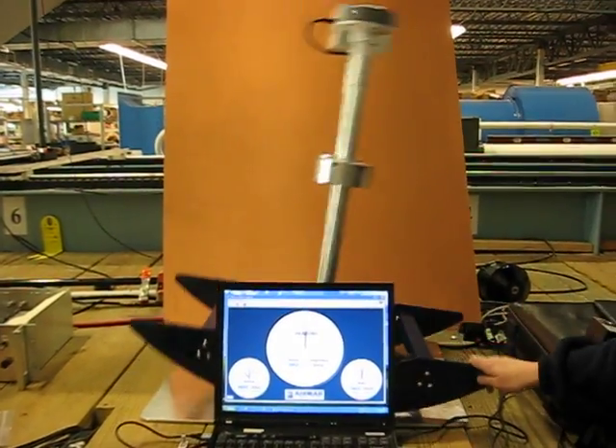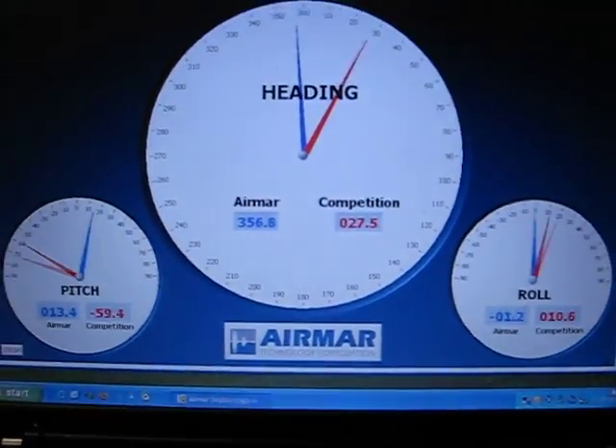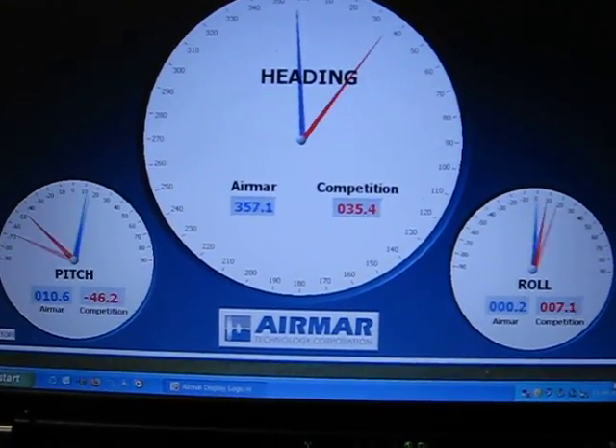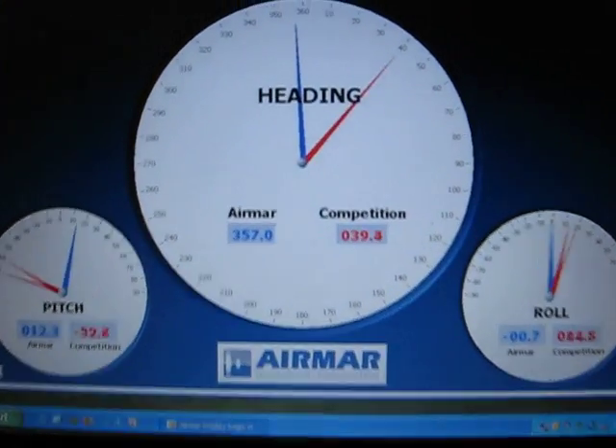The rocking horse is moving. I'll zoom in on the screen. Notice that the competitor's heading is out by 20 or 30 degrees, and the pitch and roll is exaggerated to about 60 degrees when it really is about 20.